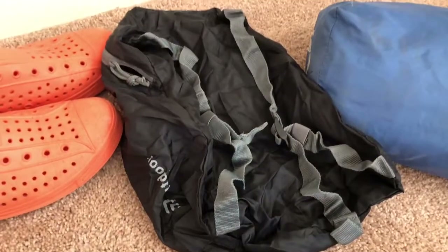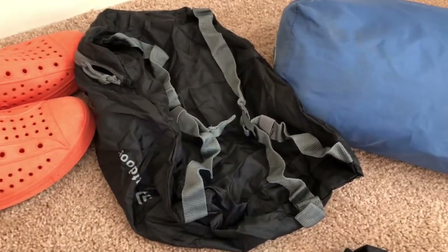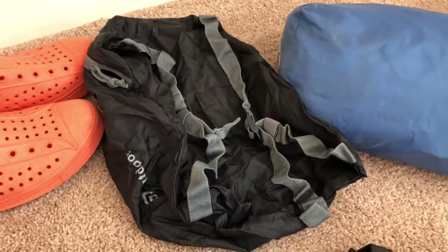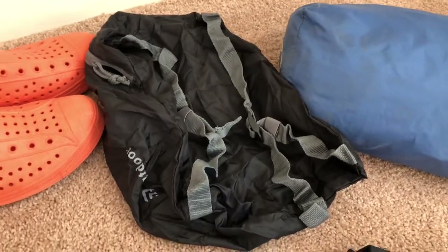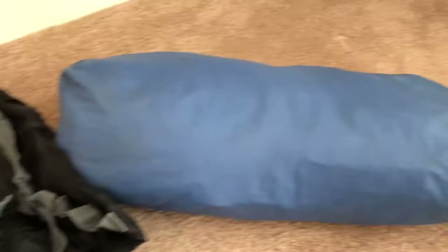Right here we have a collapsible day pack. You're going to be hiking in with a regular backpack, but for younger Scouts in particular you may end up leaving your major backpack and then using a smaller day pack. So make sure you have one — otherwise you're going to have to share or have somebody put all their stuff into your backpack or vice versa.